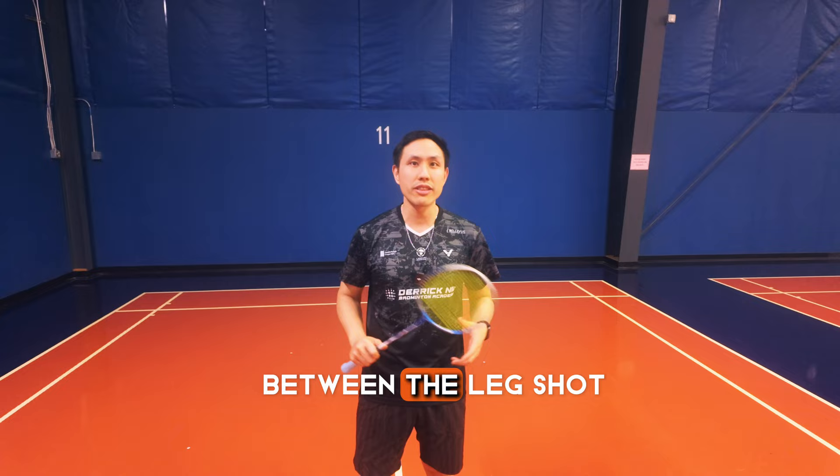Hey guys, today we're going to have a little bit of fun and we're going to go over the recovery between the leg shots.